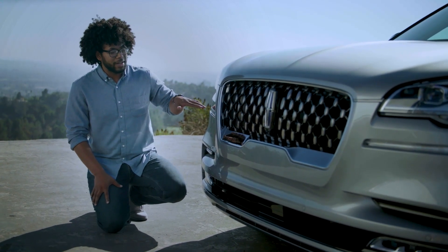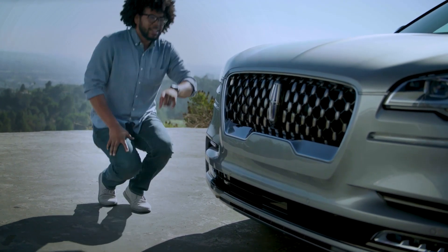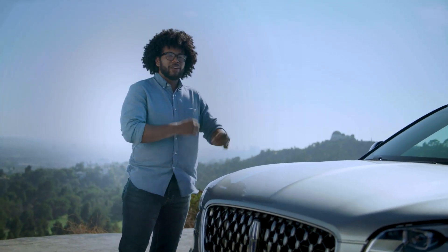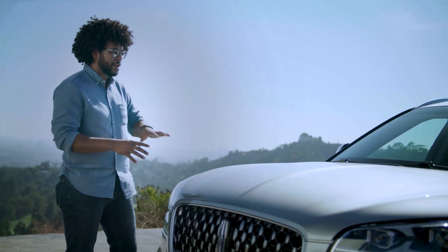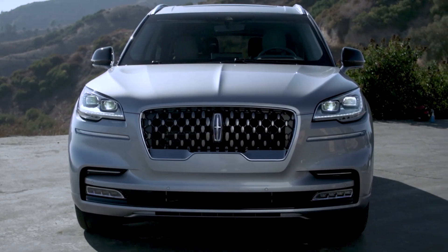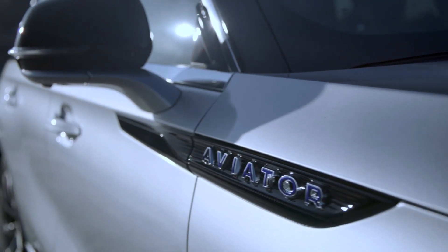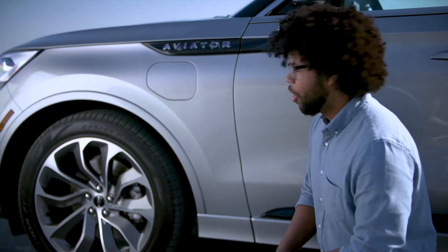Below the headlamps you have integrated LED turn signals, and below that you have LED fog lights. Coming up to the hood, you get the first taste of Lincoln's design language. Because of the name Aviator, this has a very streamlined effect — four big sweeping long lines on the outsides of the hood, and a real prominent thicker line going right down the middle. I think it looks stunning.